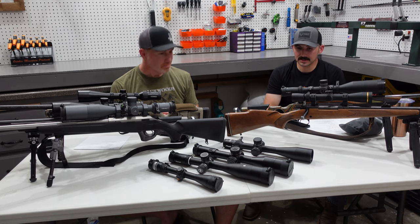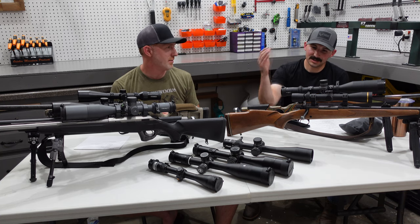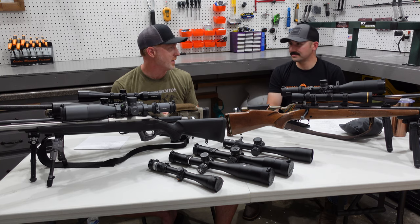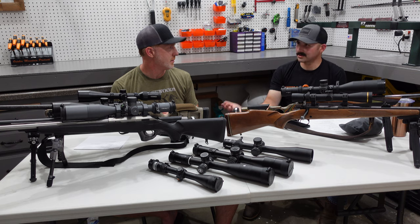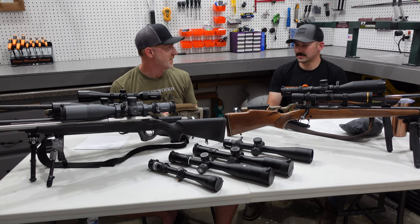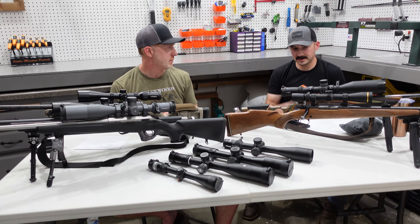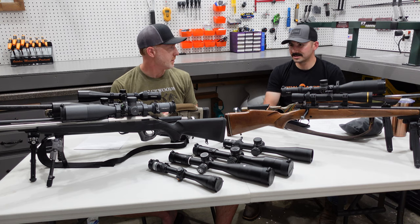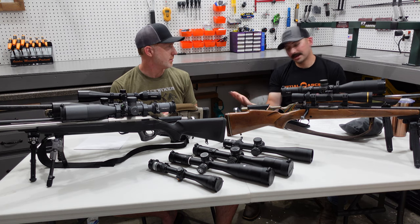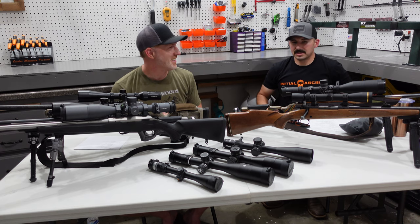That's kind of what we talked about earlier — what's your purpose for this scope? If you're trying to build a lightweight mountain rifle, you have no business throwing on one of these big scopes like a Vortex Razor HD Gen 2 at 46 to 48 ounces. But if you're not going to pack a rifle out and you want the features, nobody is going to tell you that was stupid.